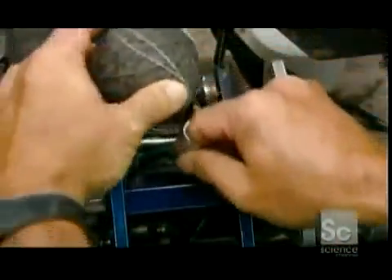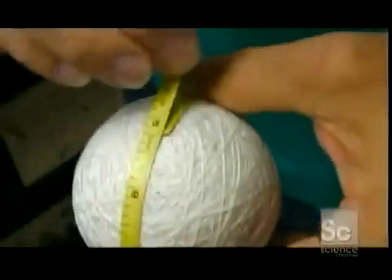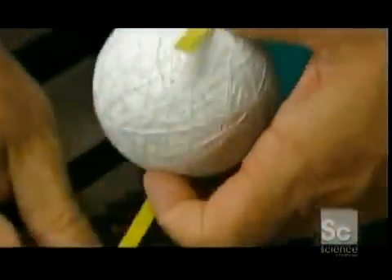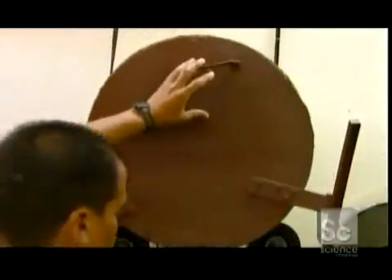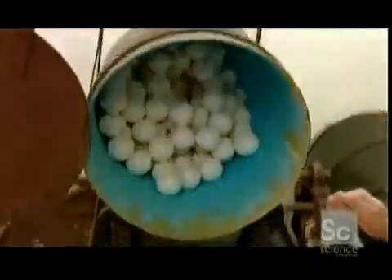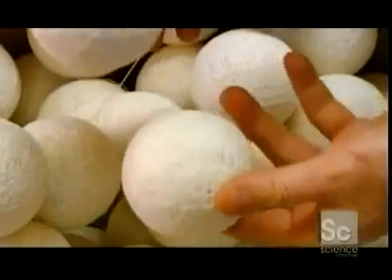For the final winding, they use a much thinner polywool blend because its surface is smoother. This wound pill is called the center. They weigh it and measure its circumference, which should be about nine inches. They add adhesive to a spinning drum, then load the centers into it. As the centers tumble, they absorb the glue and the wound fibers adhere to each other. The centers air dry for 48 hours but remain sticky.